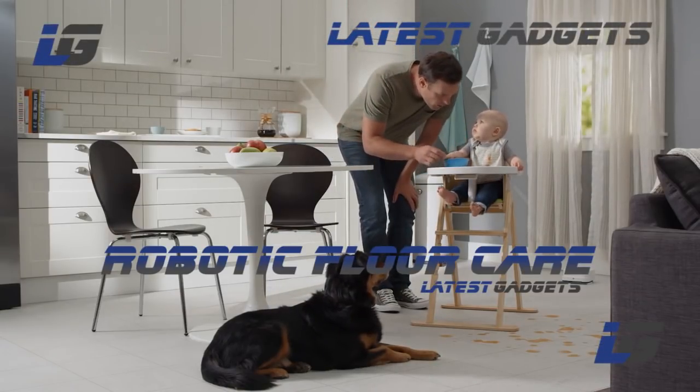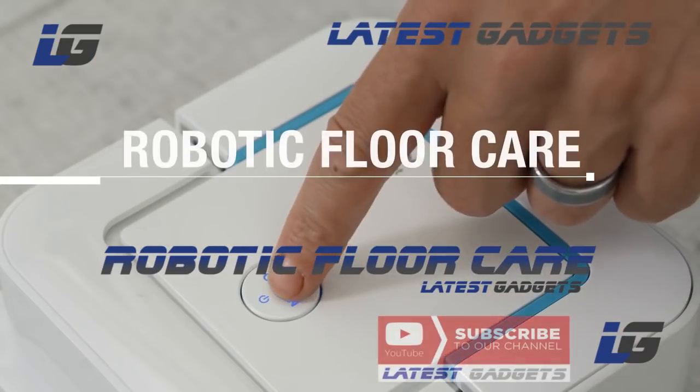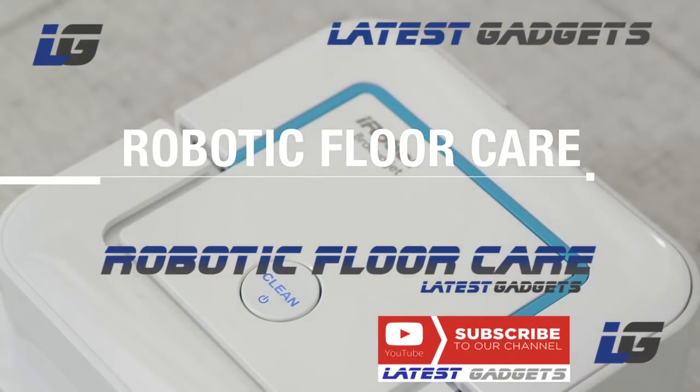Creating a mess can make up some of the best parts of everyday life. With robotic floor care, all it takes is the press of a button to keep up with the daily accumulation of dirt, dust, and stains.